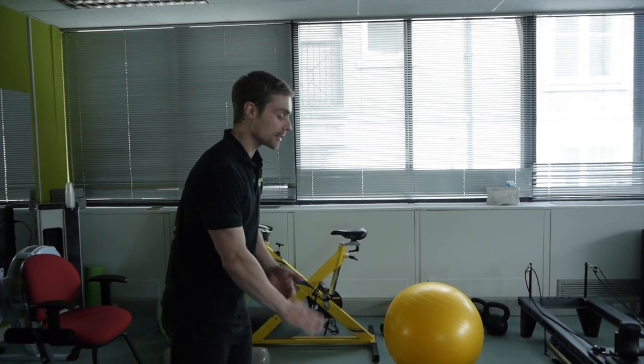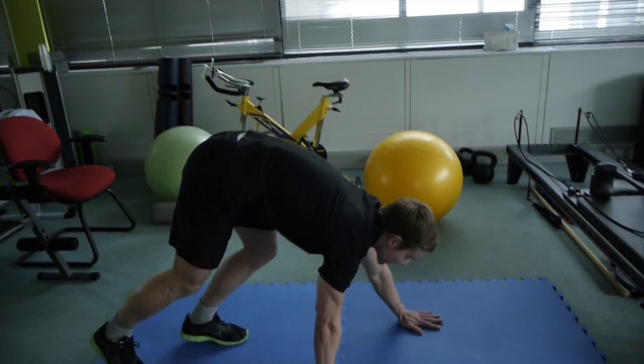Hi everyone, I'm Jordy. I'm a trainer at Buchemplatz and I'm just going to show you a couple of exercises for your glutes, meaning your butt. So you can do these at home — it will take you about 10 minutes out of your day.